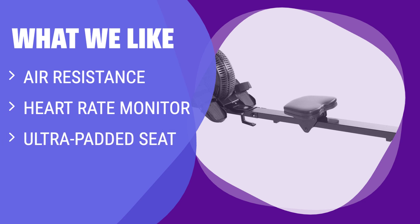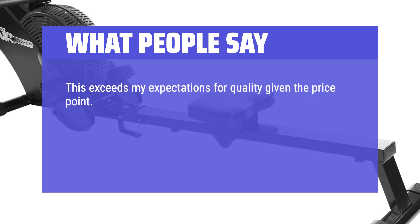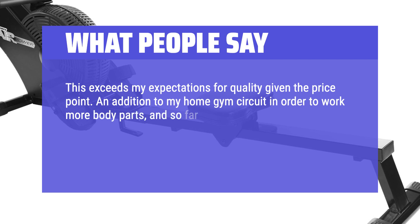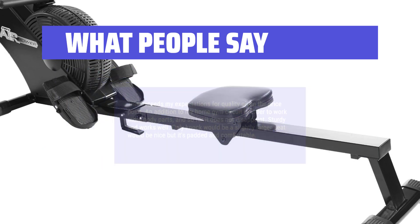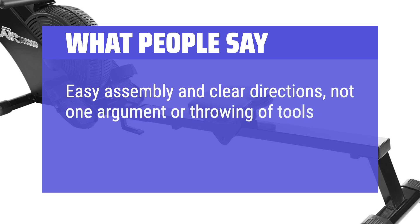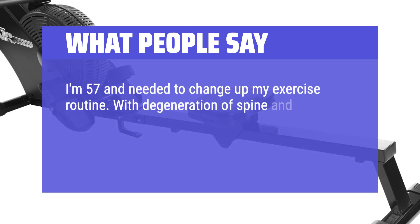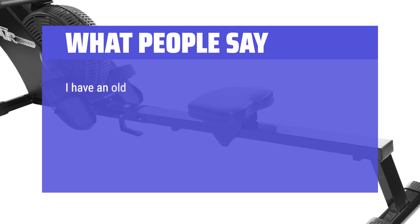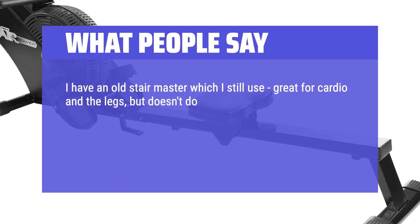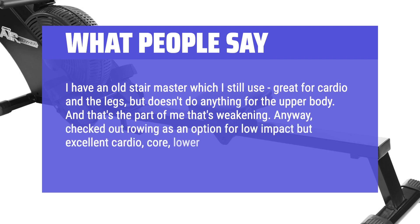What we like: If you prefer air resistance, want a heart rate monitor, and a comfortable seat, this sturdy and smooth rower is a great choice. What people say: This exceeds my expectations for quality given the price point. An addition to my home gym circuit to work more body parts, and so far it does not disappoint — sturdy and works well. Only knock would be a slightly larger seat, but it's padded and comfortable. Easy assembly with clear directions. I'm 57 and needed to change up my exercise routine. With degeneration of my spine and worn out knees I can't run anymore, so I checked out rowing as an option for low impact but excellent cardio, core, and lower and upper body workout.